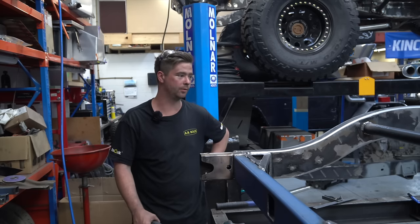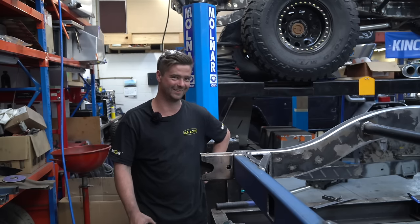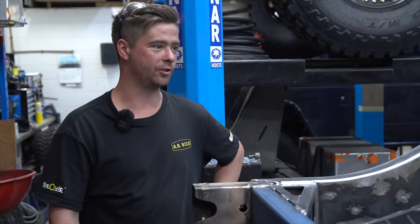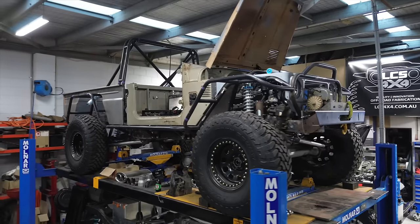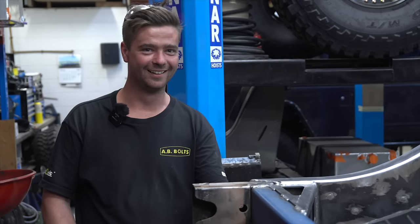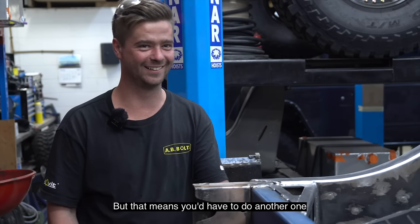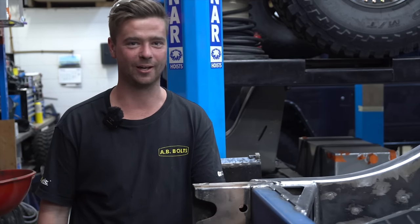What would you say to anyone thinking about tackling this at home? Just don't — contact LCS. But that means you'd have to do another one. Well, I've got to get paid, don't I?